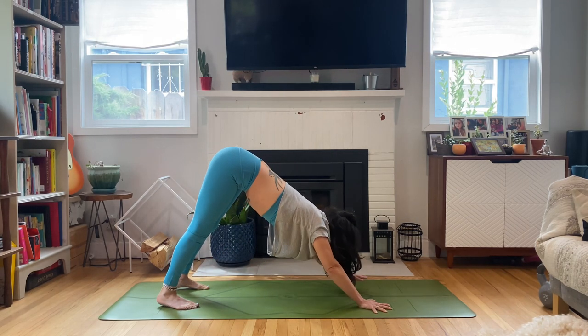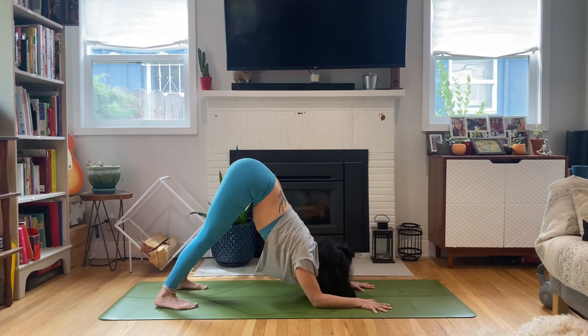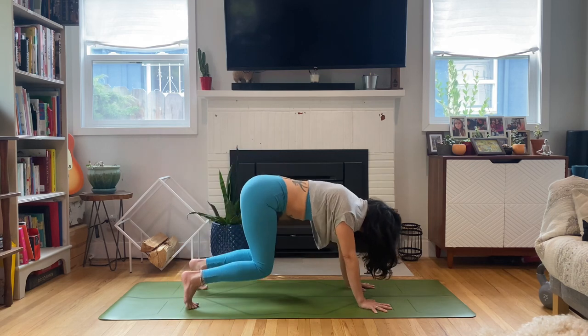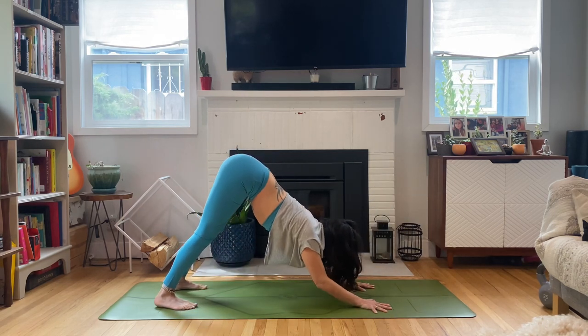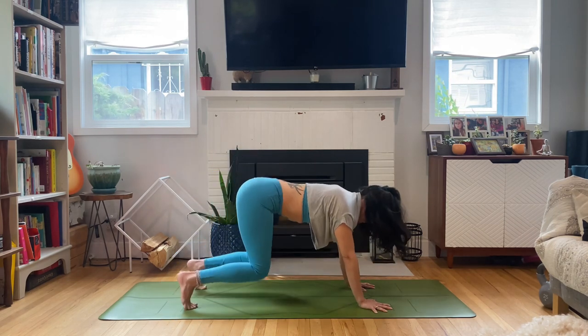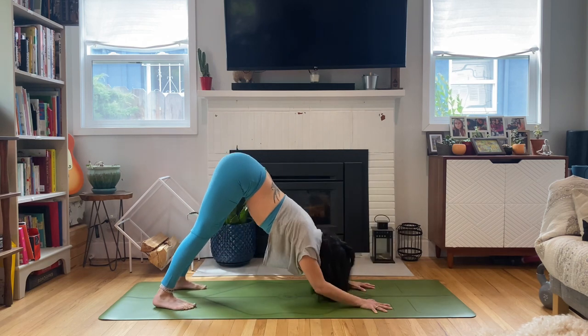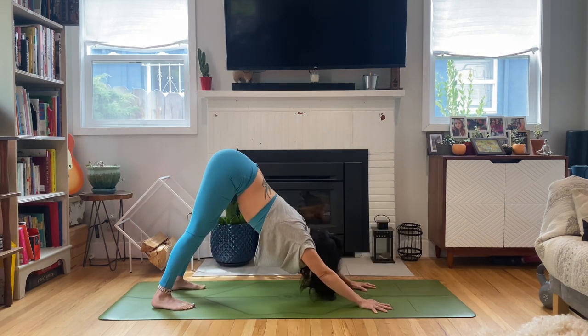Bring those hands down, drop the knees. The elbows are going to tap. Just do the best you can — if you can't come all the way down to the ground, that's okay, it could be just like a push-up, bend, straighten. Knee tap, forearm tap, knee tap, forearm tap — like you're going dolphin to down dog, if that's possible for you.